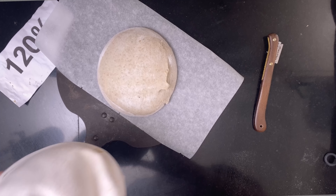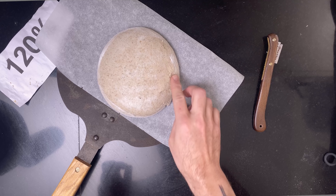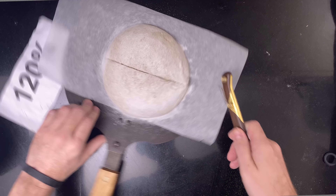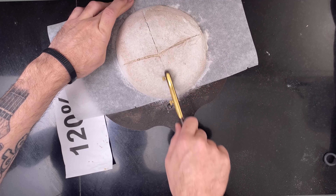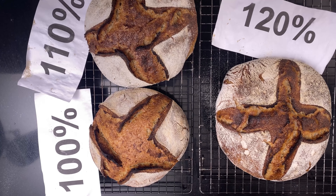Then the 120% hydration dough. Sticking seemed to be a common theme. Scoring was fine. And here it comes out of the oven — well, that certainly doesn't look too shabby either.